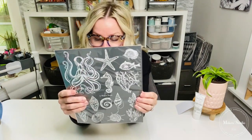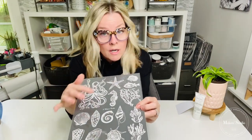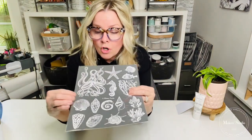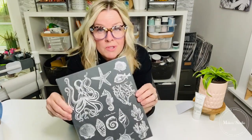So let me show you what the stencil is. It is called Sea Life and it's got a lot of intricate patterns here. There's a ton of graphics on here — there are shells, a seahorse, a starfish, and even an octopus. So this screams summer to me.